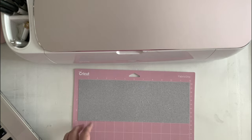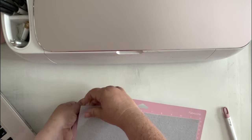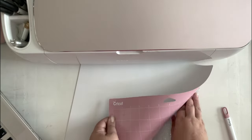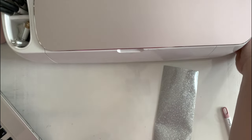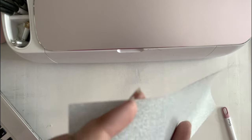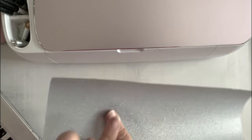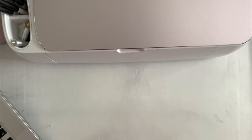Now we'll go ahead and start weeding this. You can take it off the mat or leave it on, whatever you prefer. You don't really need to curl your mat away from your material with vinyl or iron-on, but it's just a good habit to get into - it's very important with cardstock. I believe there's a short cut of stars up here. Yep, there's a star. Here we have quite a bit of unused material but I'm not going to worry about that; I'm just going to start to weed.